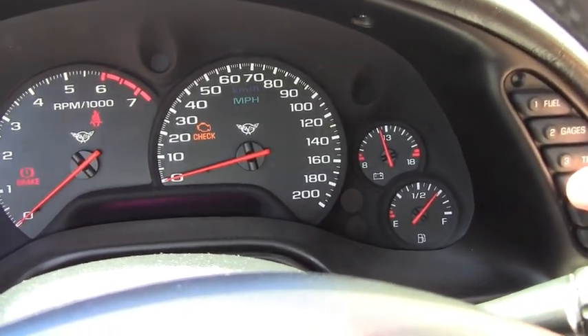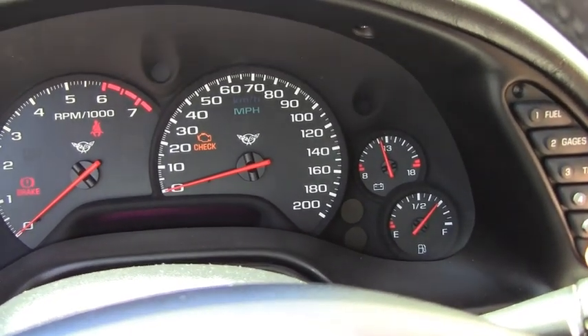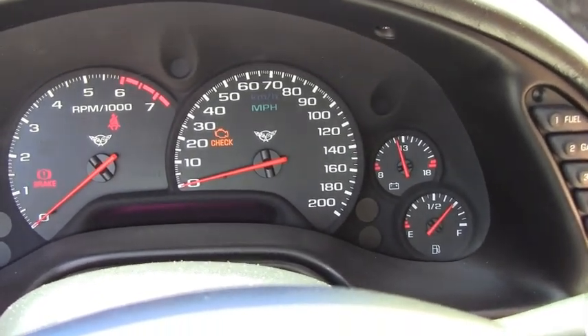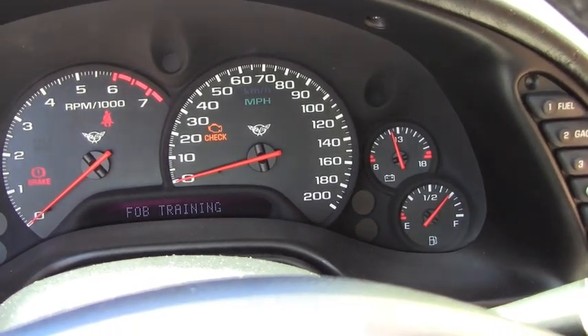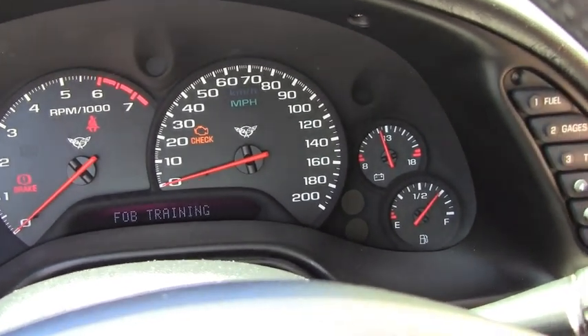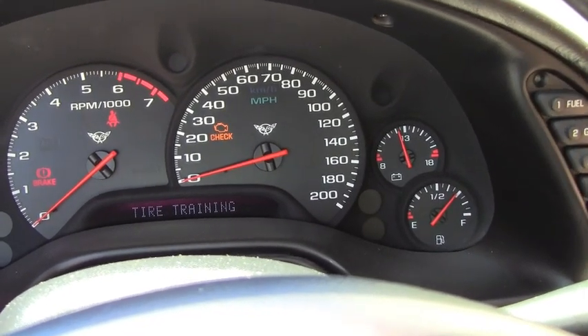Alright, the screen's blank. Now we want to press and hold the reset button and 'fob training' should come up. Now that we've got that up, we release the reset button and hit the options button once, and that'll put us in tire training mode.